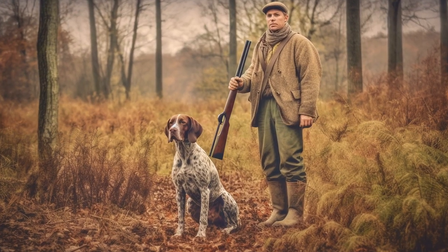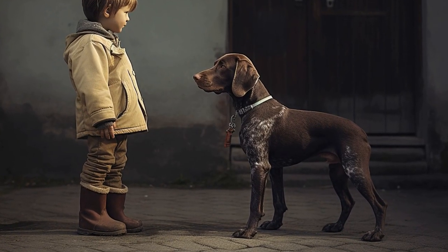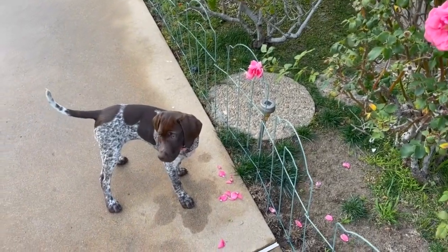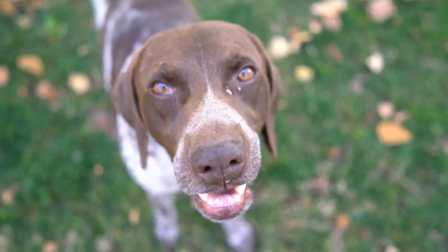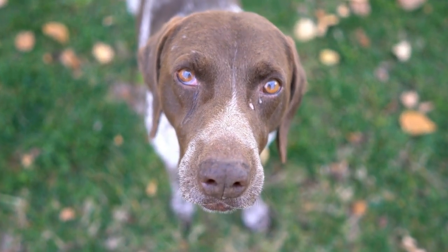Positive reinforcement is key to house training success. Accidents will happen, especially during the initial stages of house training. When accidents occur, it's important not to scold or punish your dog, as this will only confuse them and create anxiety around elimination. Instead, clean up the mess using an enzymatic cleaner to remove any scent markers that may encourage your dog to eliminate in the same spot again.